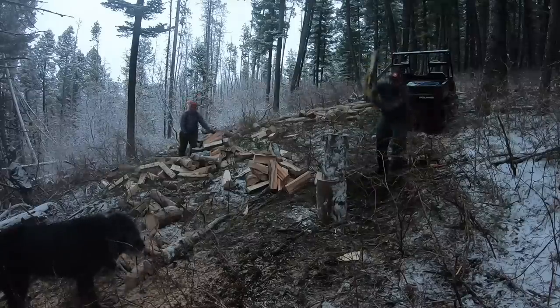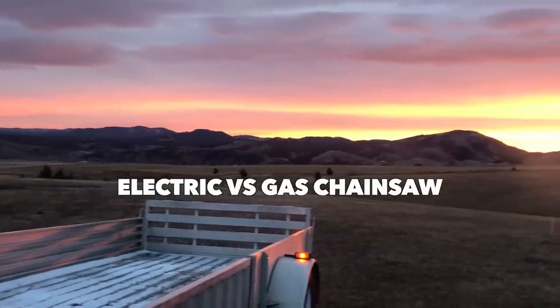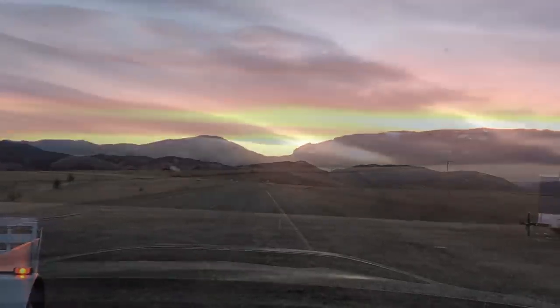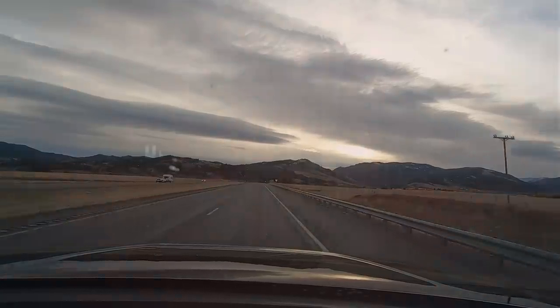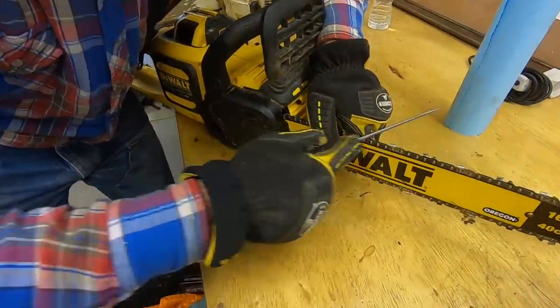In today's episode, my buddy John and I will be taking a look at the performance of electric and gas chainsaws while cutting firewood out in the forest. We'll take a look at battery life, the number of cuts you can get, and the speed of the cuts on various saws. If you enjoy the video and find it helpful, please give it a thumbs up and subscribe to the channel.